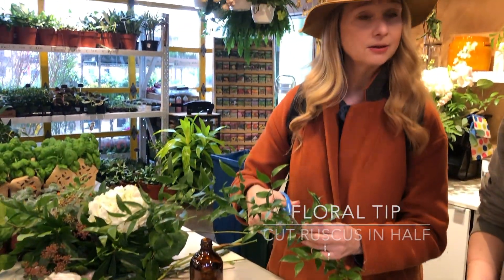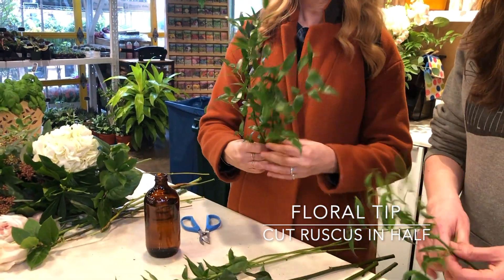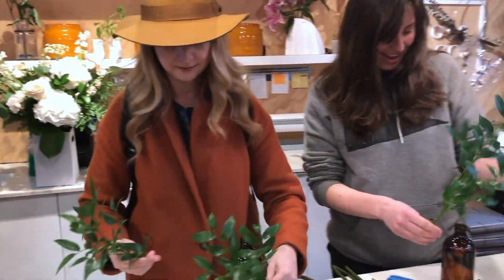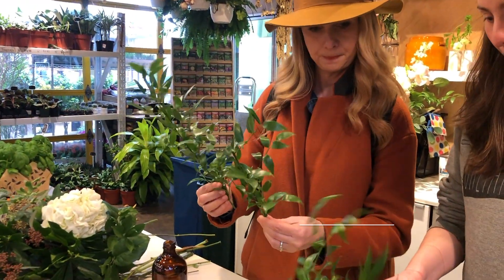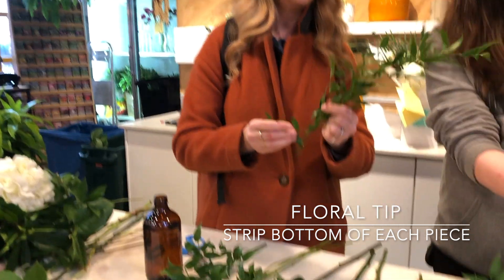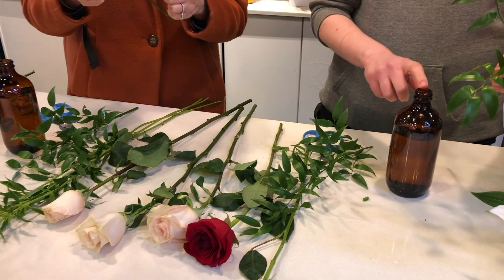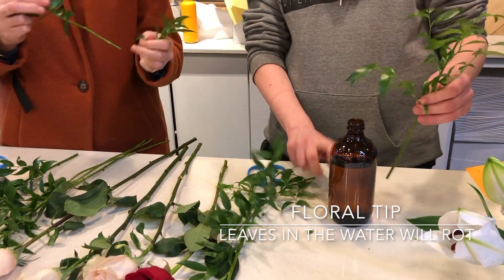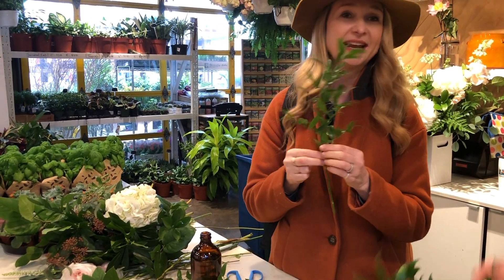So we're cutting the Ruscus in half, so then you've got two nice pieces. And then you want to just strip the bottom of each piece up to where your stem is going to sit in the bottom — you don't want any of the leaves in the stem at the bottom or they'll rot.